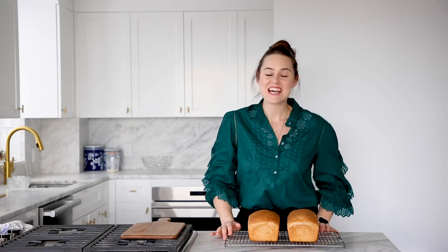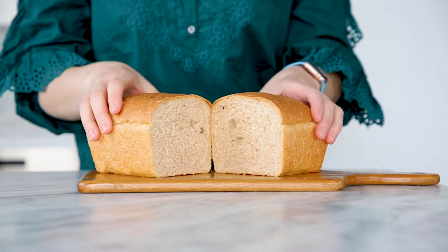Today we're gonna make a whole wheat sandwich bread. Super soft and tender and perfect for any sandwich or afternoon snack, just slathered with butter and maybe a little cinnamon sugar. Yum. Let's get into it.